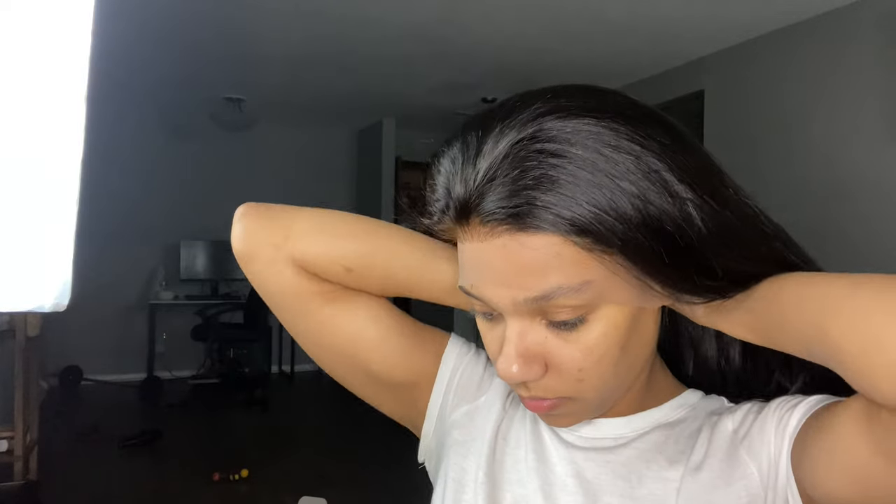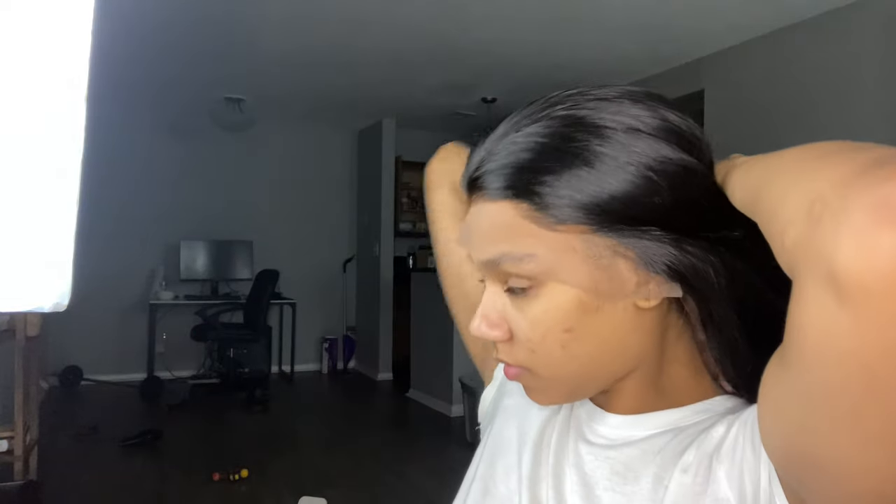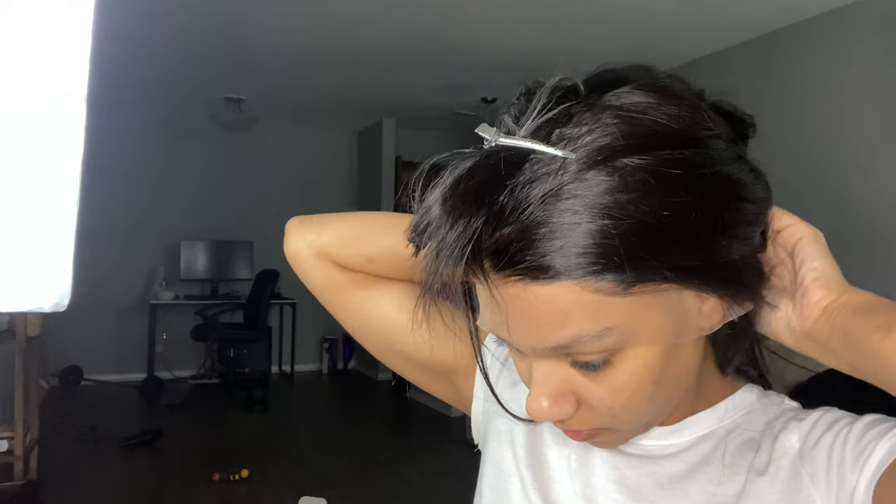Right now I'm just putting this wig on and trying it on to see how it's going to fit on my head and make sure everything is in the right position, so that when I start to glue it everything is set right.